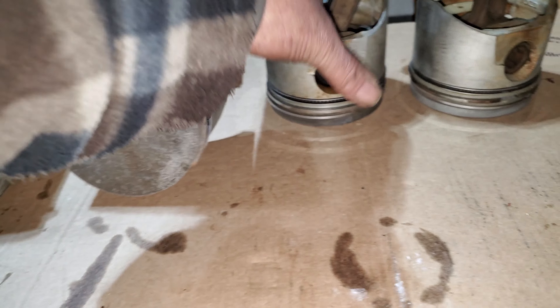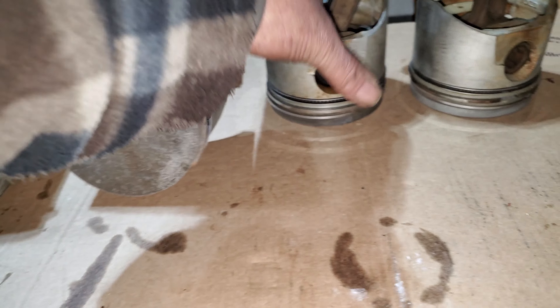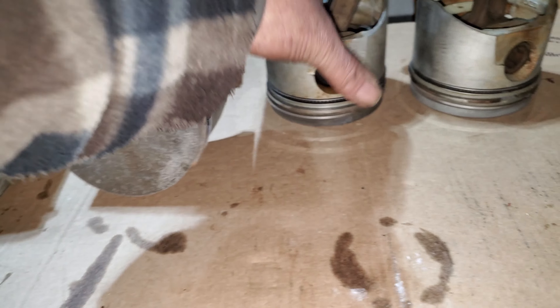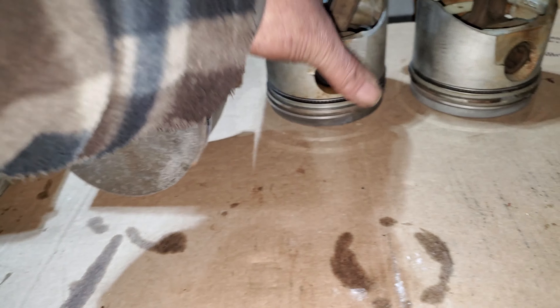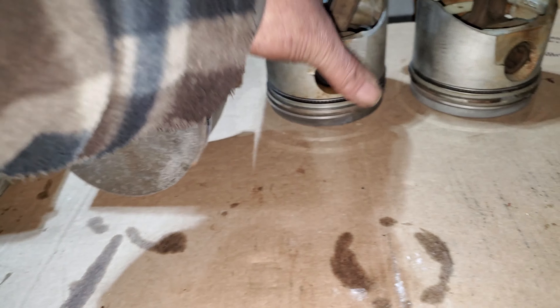Looking at the crowns - that one's not too bad, that one's not too bad either. But the slackest one - yeah, that one's not happy at all. That's detonation damage. Those two showing signs makes you wonder why, if they're from the same engine. Basically that one and that one are no good. I'll remove those from the rods - obviously the rods aren't matched. Let's see what other pistons we have.